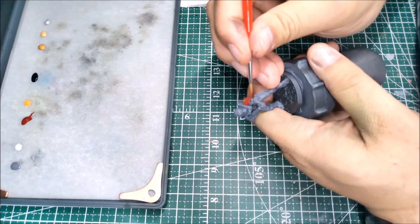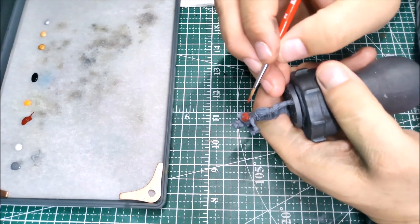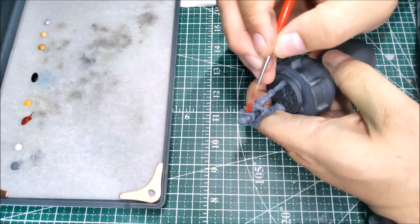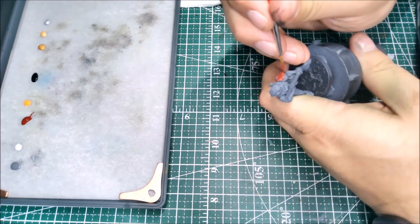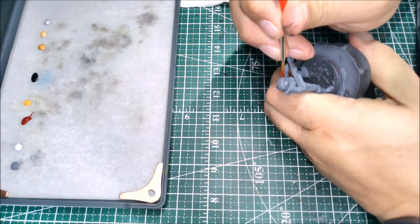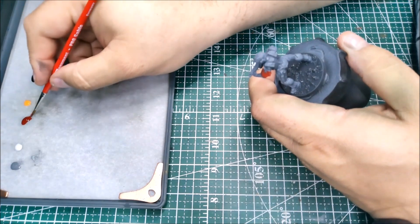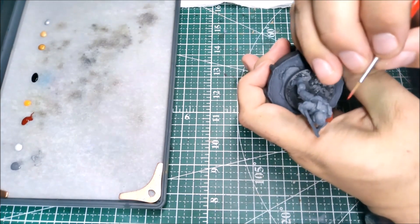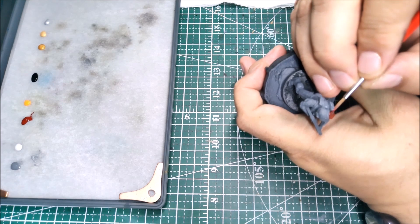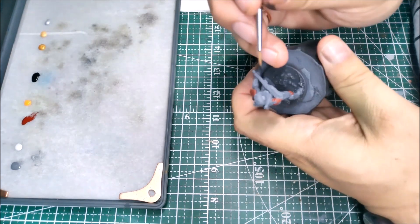Since we're still in the base coating stage, it's nice to stay in your lines and be careful to save yourself any unnecessary repaint. But if you go over — and I will a few times on this paint job — just go back and clean it up with the paint you have on your palette.